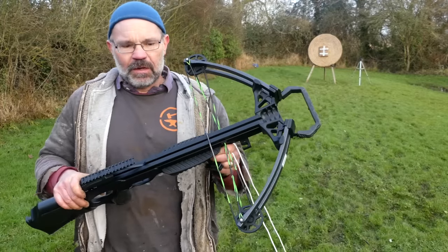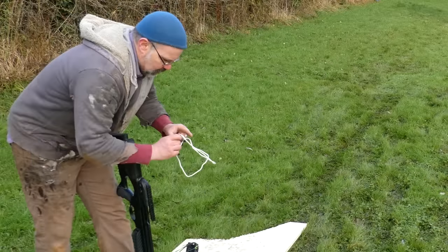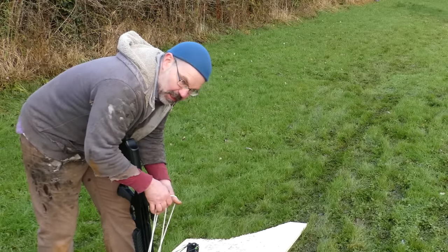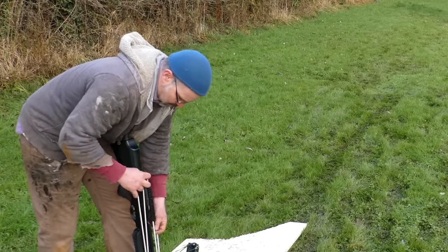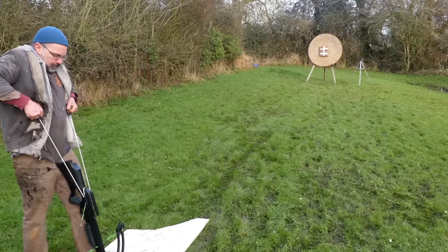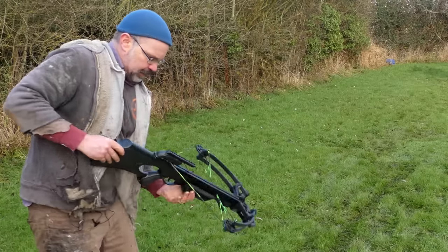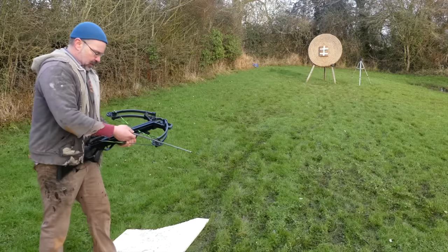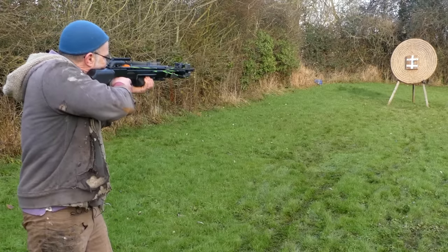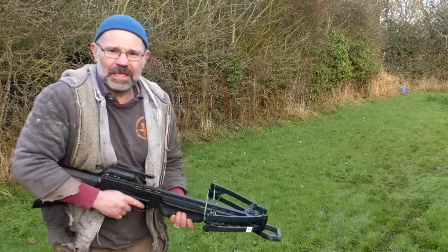Next up: 150-pound modern compound crossbow with the draw assist. This is in fact exactly the same as an old-style double pulley. Even with that, not totally easy, but a lot faster than the windlass. Oh blimey, I didn't even see that go.